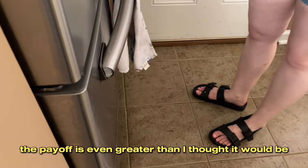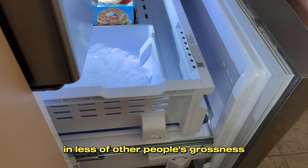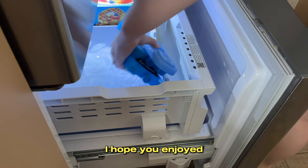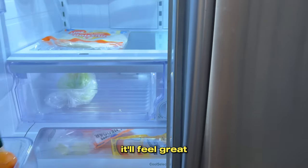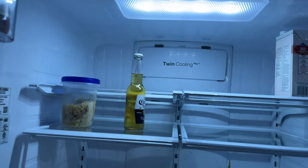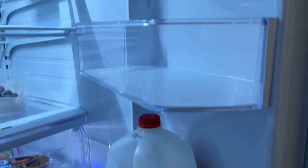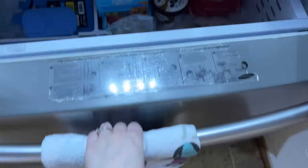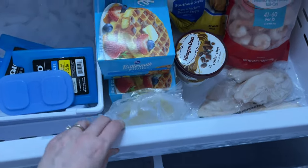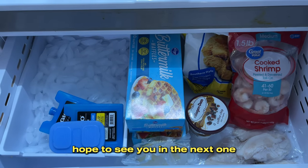This entire thing was a pain and I didn't want to do it, and it might have been even a little bit worse than I thought — but I will say the payoff is even greater than I thought. It feels so good, it looks so good, and I like knowing we're living in less of other people's grossness. This is the final product. I hope you enjoyed. Sorry I was pessimistic through this — clean your fridge, it'll feel great. But if you're moving out of your house and somebody else is moving in, clean your dang house. Anyway, I hope y'all enjoyed — see you in the next one, bye!